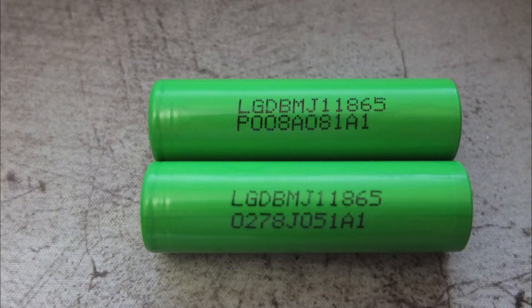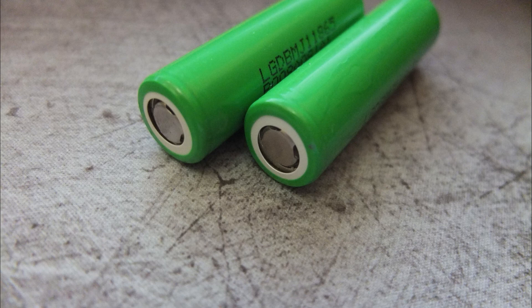Overall results: not bad. I would have hoped for a slightly higher result, but you do get higher capacity than the HG2s, and the price is pretty similar on these as well — there's really not that much in it. Thanks for watching, and I'll see you soon.